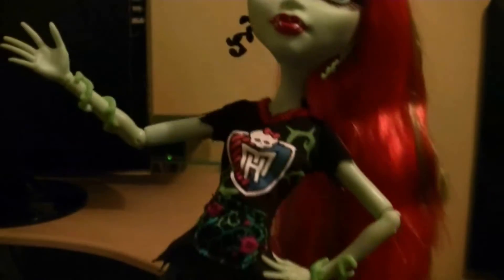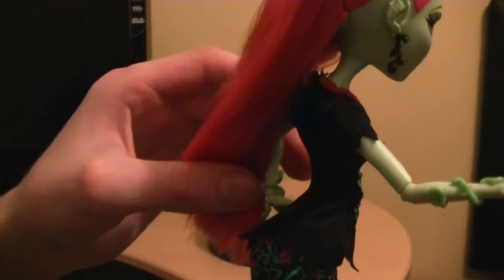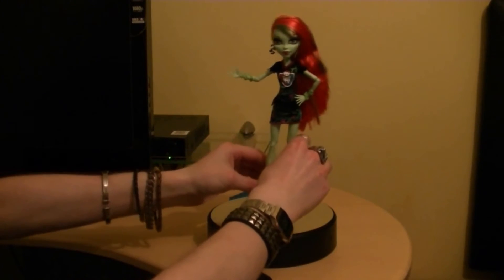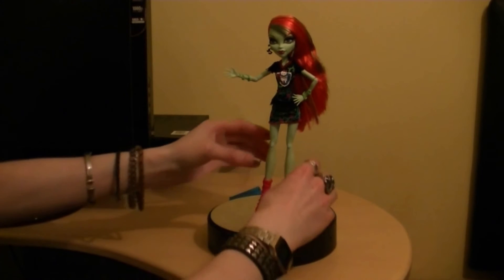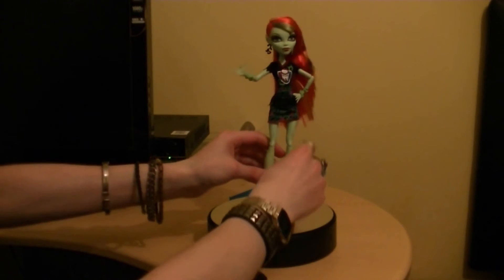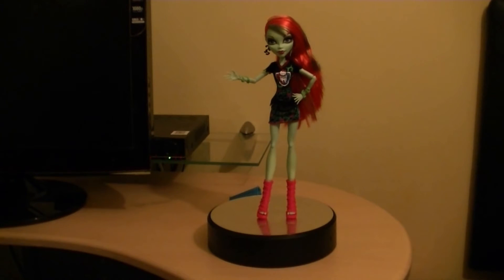Good look at the skirt - the details. Show you the back. Now she doesn't come with a stand, like I said. Most Monster High dolls come with stands and some don't. I really wish that they did, because it will help her to stand up. And obviously she can stand - she can, just there - in a very cool pose. And she can actually stand up.